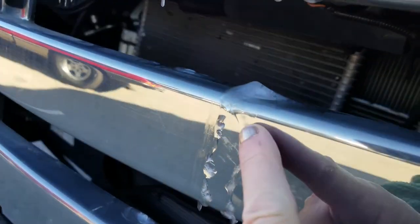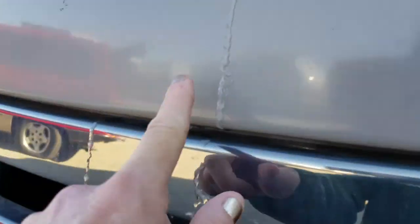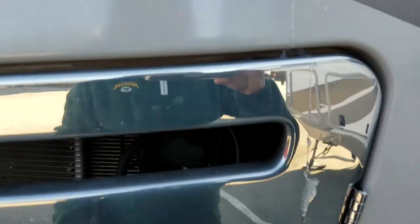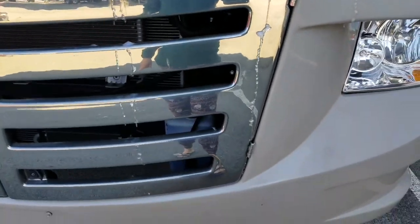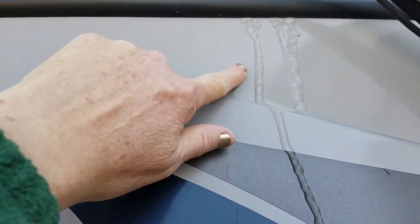This is the next day — look, this is all ice. So it did freeze up last night. We got her winterized just in the nick of time.